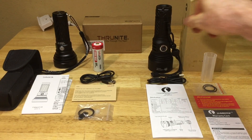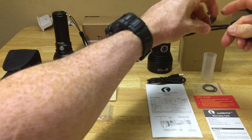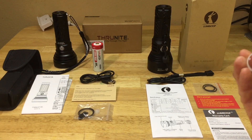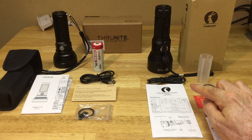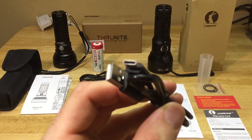The Lumentop comes with the flashlight and also a very nice adjustable lanyard. The Lumentop ODL 20C can be ordered two ways - with the battery or without. I ordered without the battery since I already have one. When ordered without the battery, it does come with an 18650 battery adapter, so you can put an 18650 battery inside instead of a 26650.